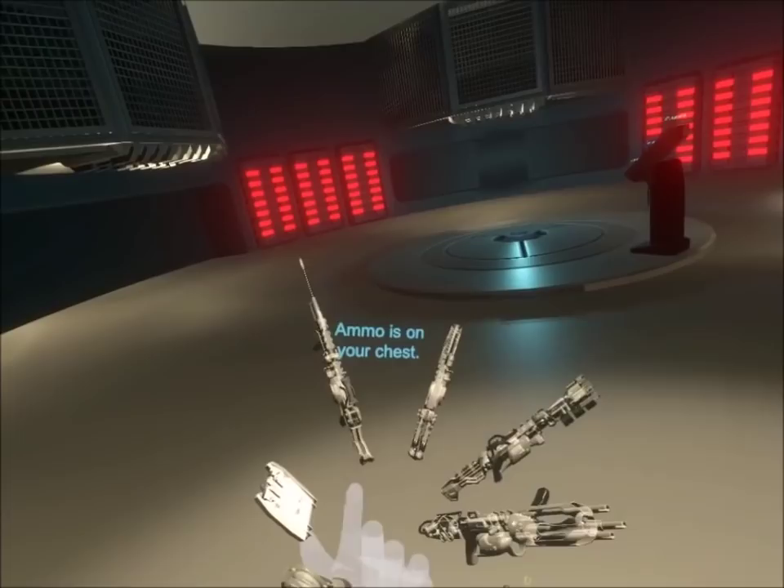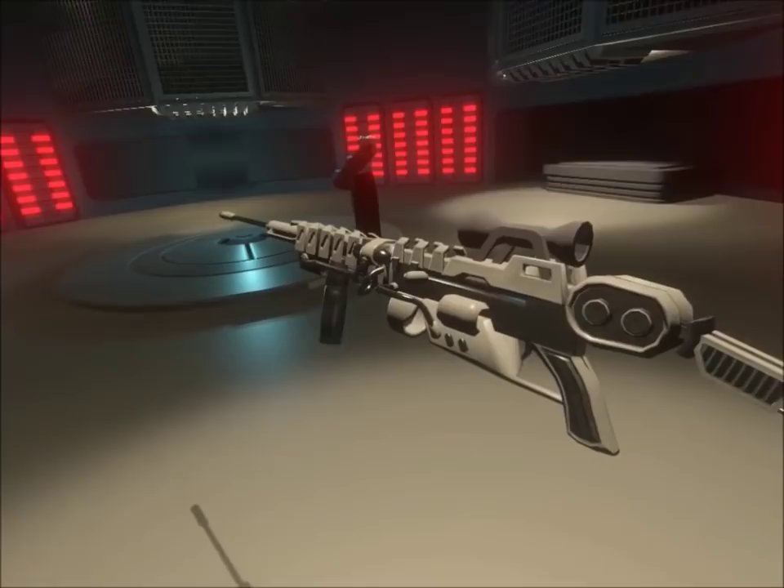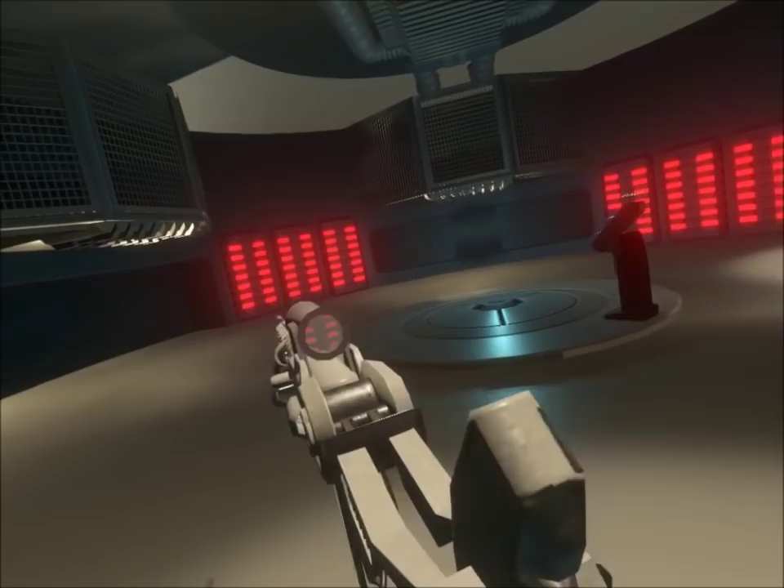Alright, the next one we've got here is the sniper rifle. You load it in the same way — you just grab the ammunition from your chest, slam it in, and rack the bolt. If you don't grab the foregrip, it's going to have some extra jitter, so you need to grab the foregrip if you really want to shoot where you're aiming.